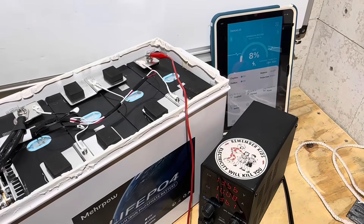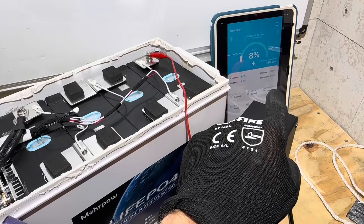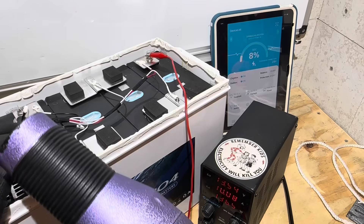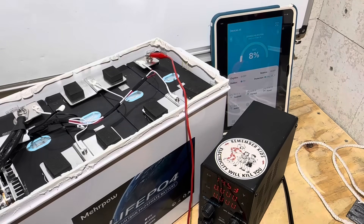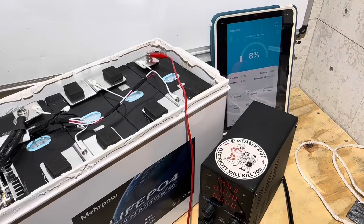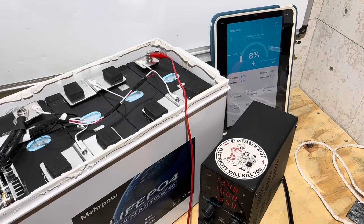Now testing high-temperature charge protection. Even though I can see it's programmed in the BMS parameters, I want to prove it's working. Watching the Bluetooth display — the current should drop to zero when triggered. And there it is: charge over-temp protection triggered, current dropped to zero. It works as designed. Getting it cooled back down and back to charging — the alarm has cleared. High temp protection works.